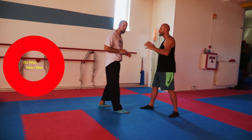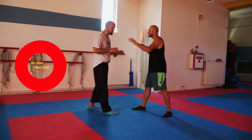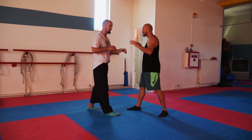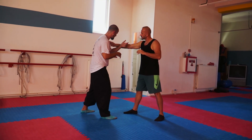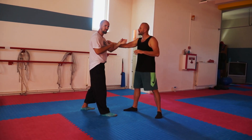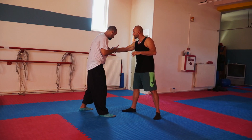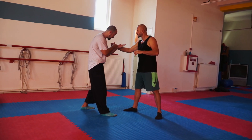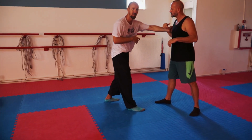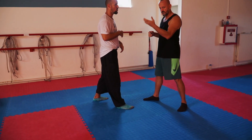Two other movements you can use for defending: one is called wo wansa, which is to deflect. So he's coming with the right hand, and this hand pulls back and deflects. I'm deflecting out by pulling it back — it seems to work better. It's quick because this hand can come right in to grab. He's trying to grab here, pull back, and I'm coming in. It's called wo wansa.